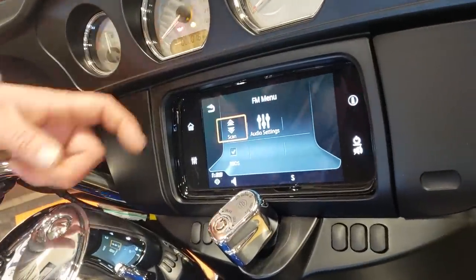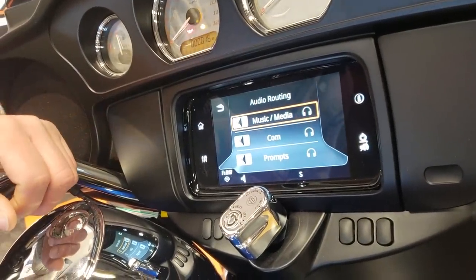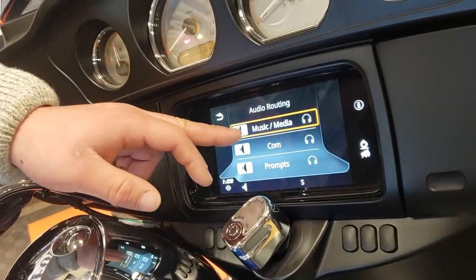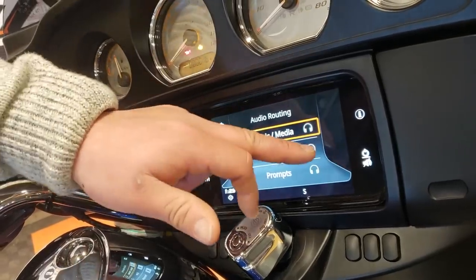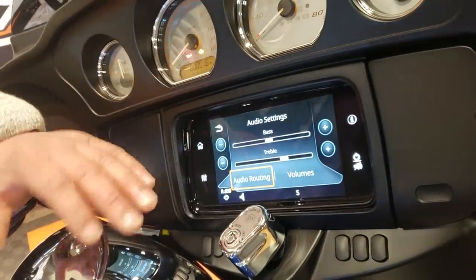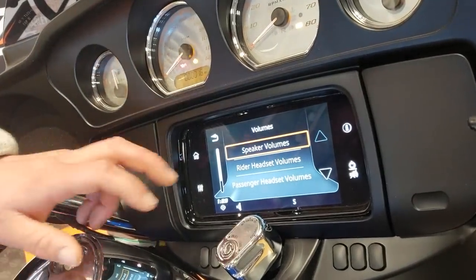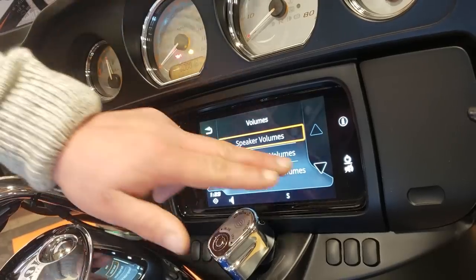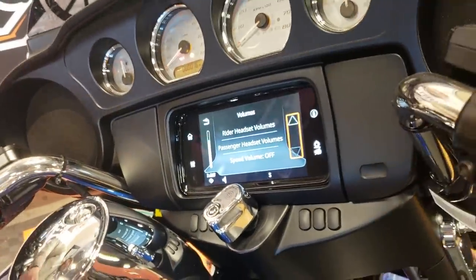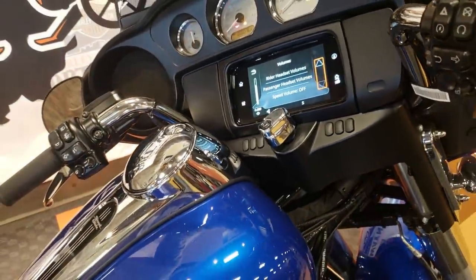Click on the settings button. You've got your audio settings — bass, treble, audio routing. This is very important if you ever get a headset for this motorcycle. You can take your music from going through the speakers to your headset. You can do the same with communications and the same with prompts for your navigation and things like that. All that's under your audio settings, audio routing. Click on volumes over here — you've got your speaker volume, rider headset, and passenger headset volumes. Now this motorcycle is not going to come standard with headset capabilities, but if you get the wireless headset interface module, you can get a Bluetooth headset for this motorcycle.